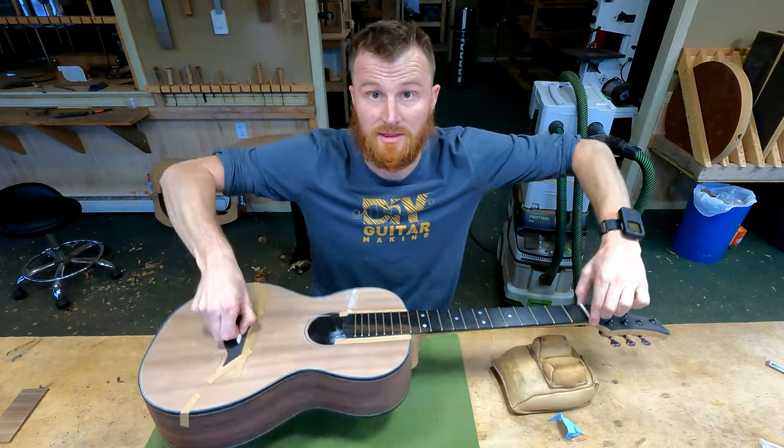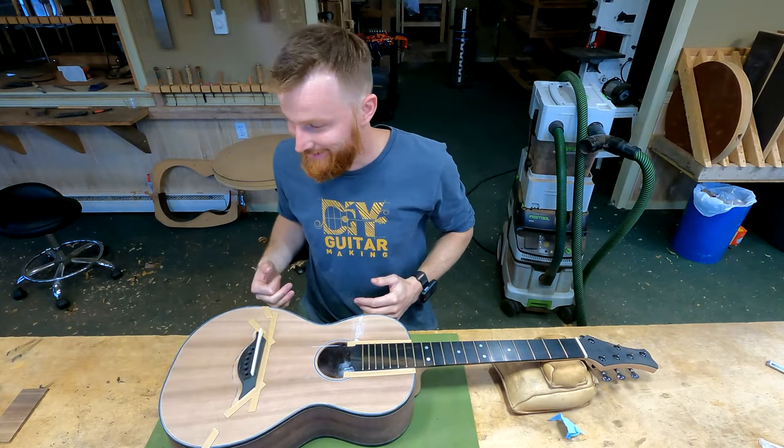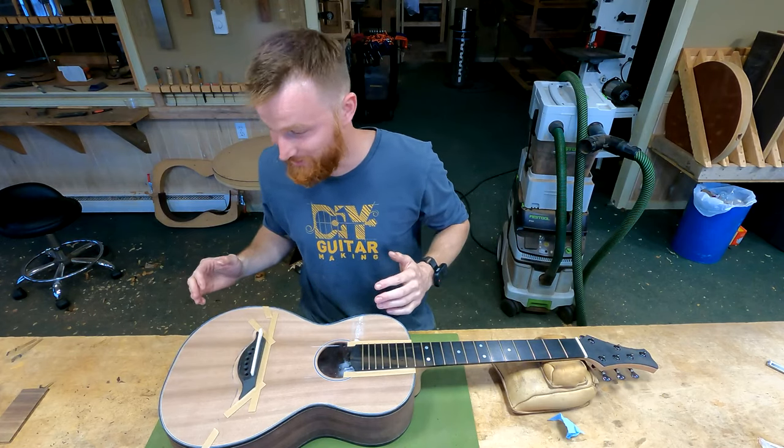See how I can pick up the guitar by the nut? I can also pick it up by the saddle — pretty cool. I'm getting a little delirious here; this has been a lot of non-stop work, but it's fun though.